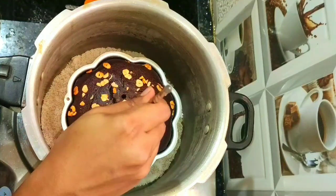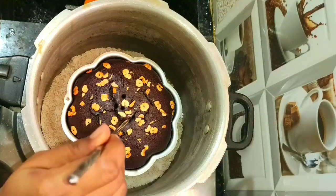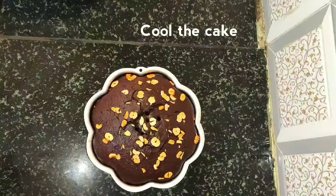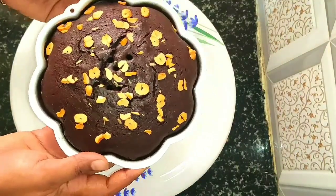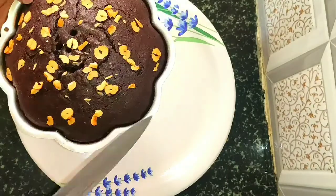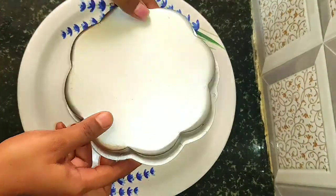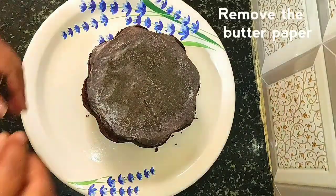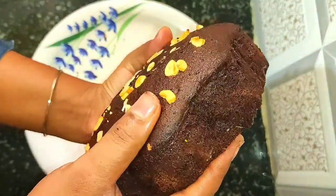Switch off the stove and cool it to room temperature. Cake is cooled well. Use a knife and remove the sides of the cake from the mold. Remove the butter paper from the cake — see, the cake is very soft.